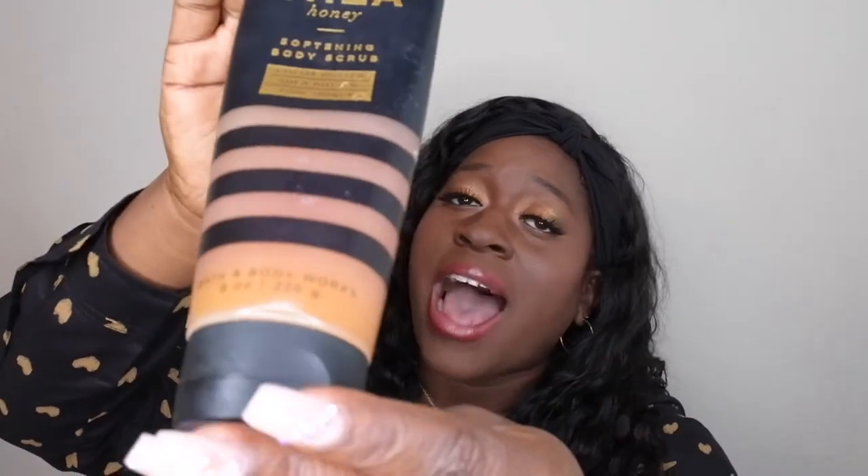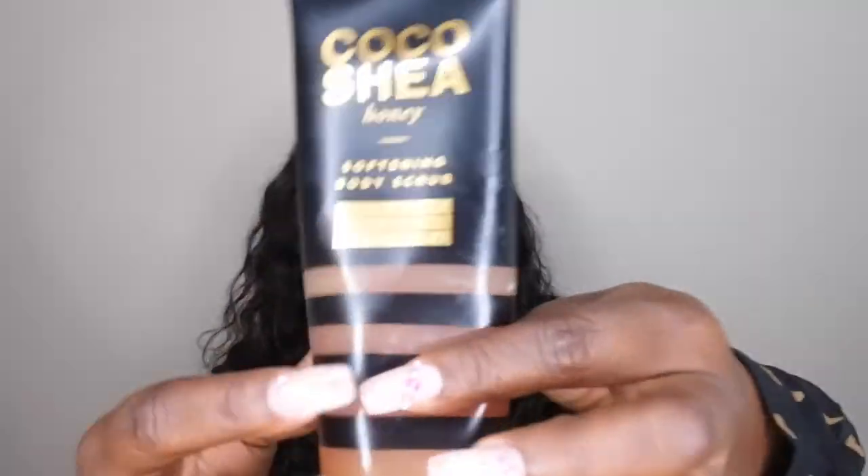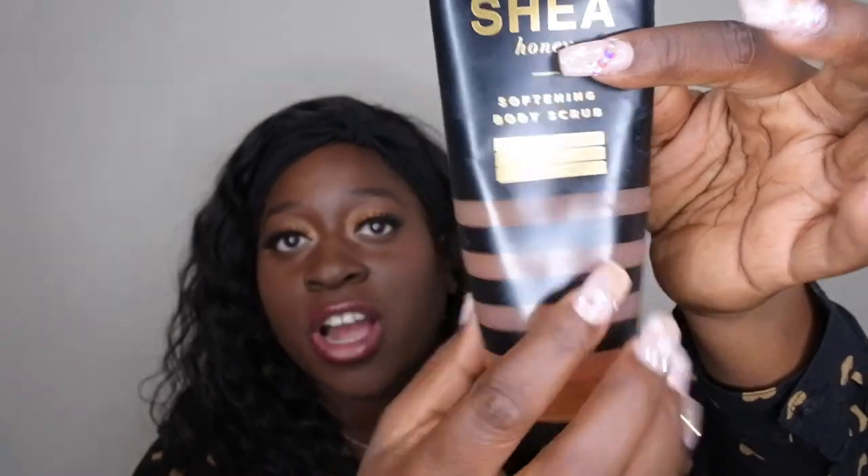It is the Lime Coco Shea Honey — this scent is amazing. I'm going to start with the order in which I would use the items, beginning with the Coco Shea Honey Softening Body Scrub. It has cocoa butter, shea butter, and pure honey in it. I absolutely love the packaging from this line — it looks so sleek, with that gold against a black background. It says it's a softening body scrub with pure honey, almond oil, and smoothing sugar crystals that leaves skin feeling soft and soothed.